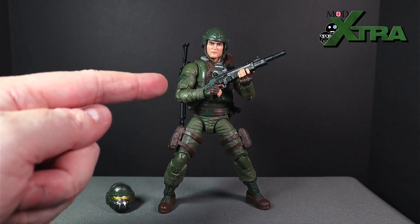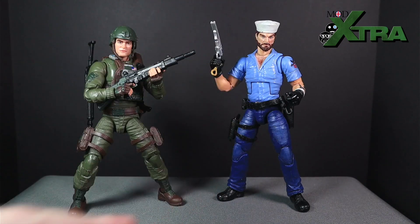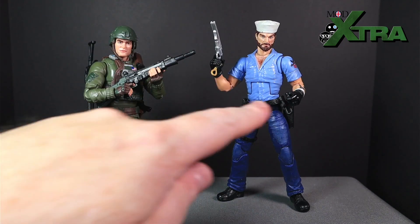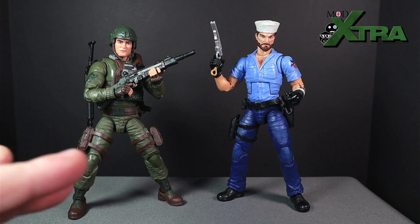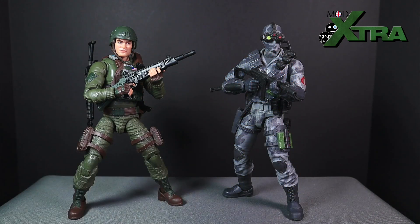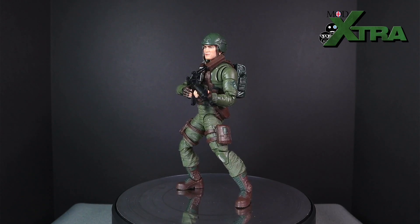Quick figure comparison time. Here is Grunt with my Snake Eyes — the one with the green cargo pants — two characters I remember interacting on missions in earlier issues of GI Joe: A Real American Hero. Then here's Grunt with Shipwreck — Mr. Sexy Side-Eye Sailor himself — just to see how he looks alongside a character with a brighter color scheme and different palette.